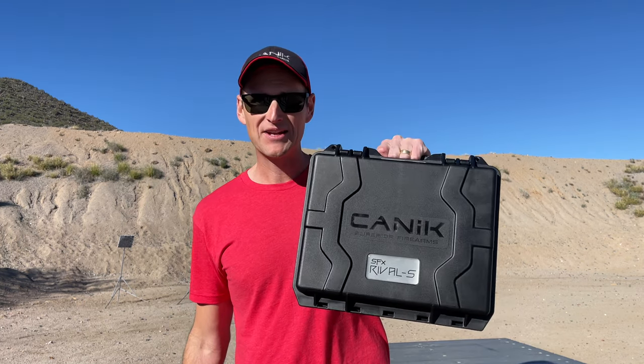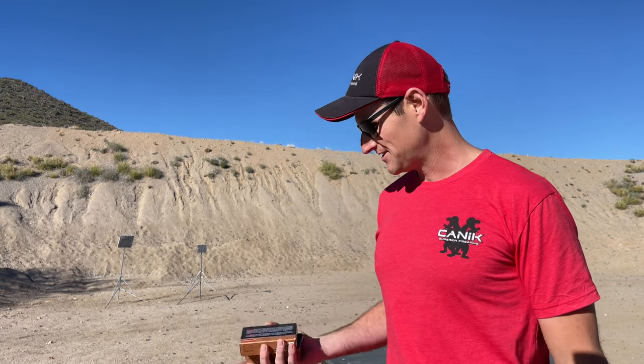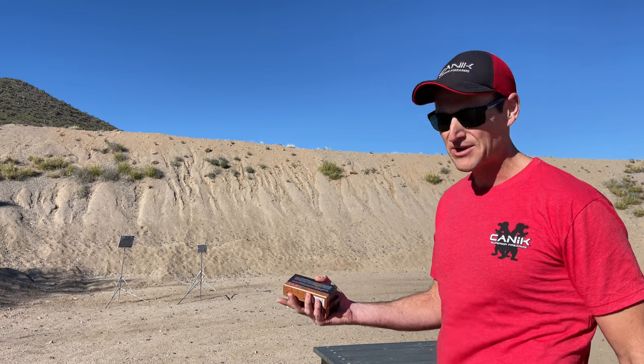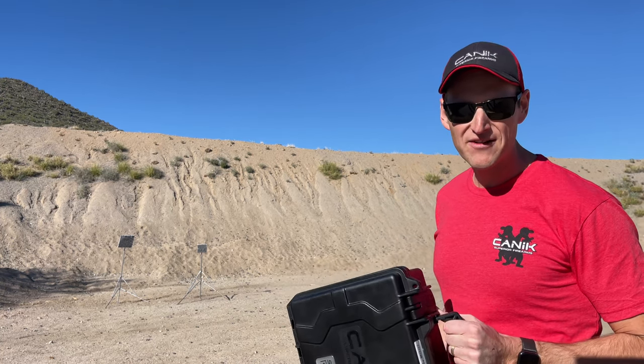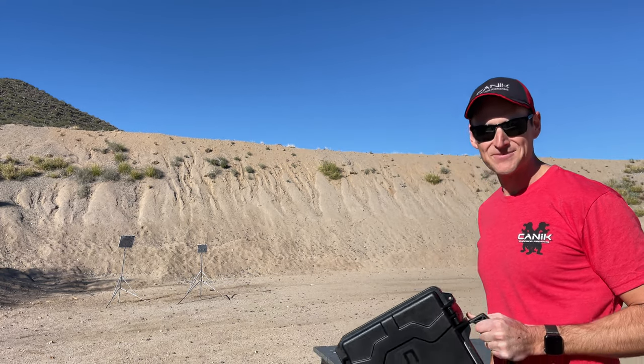What's going on guys? Nils Jonasson here. I just got back from my FFL and I have the brand new steel frame Rival — I couldn't not go to the range and shoot it, so I figured I'd do a quick video. I got 100 rounds, PMC 124 grain 9mm, the steel frame Rival — the SFX Rival S — and a couple targets at 12 yards. Let's shoot some guns.